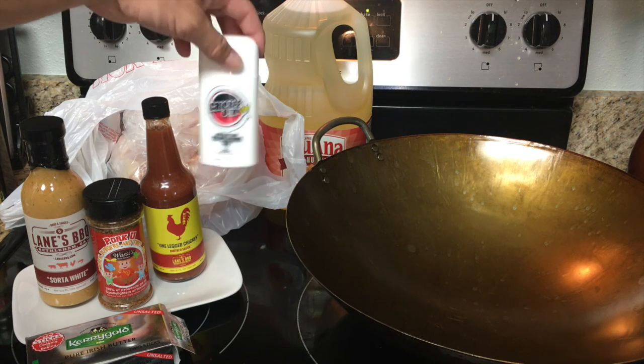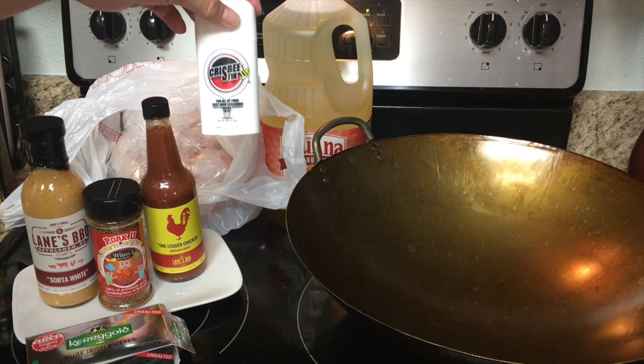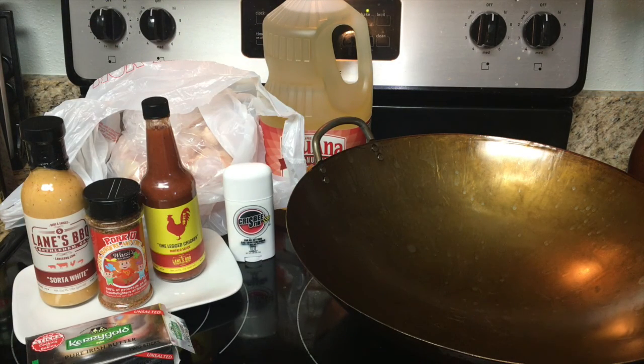Crisbee stick — this is what you use to season your wok or any other type of cast iron materials you might have. It's perfect for that. We're going to get the Big Green Egg set up and ready to go. 350 degrees is what we're looking for. We'll put our oil in our wok, get that to 350, and then the magic begins.